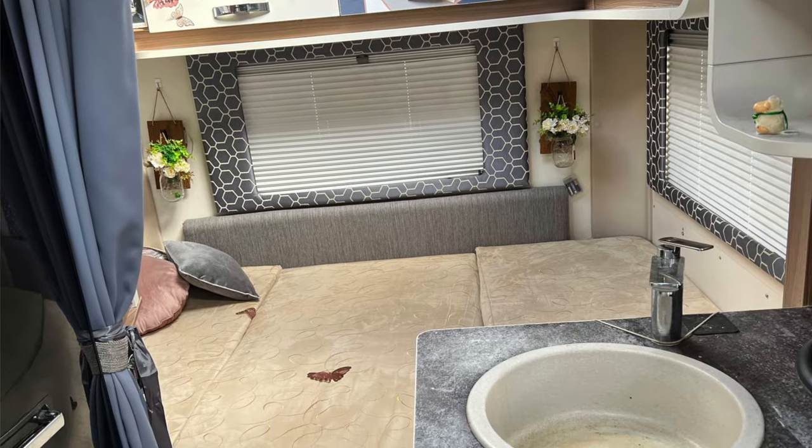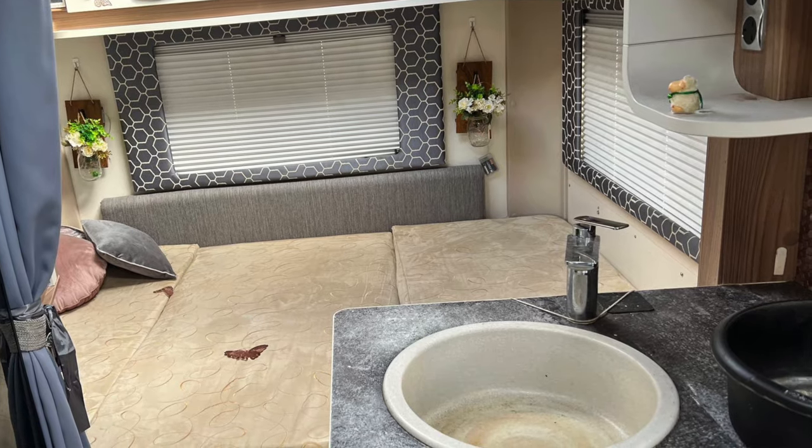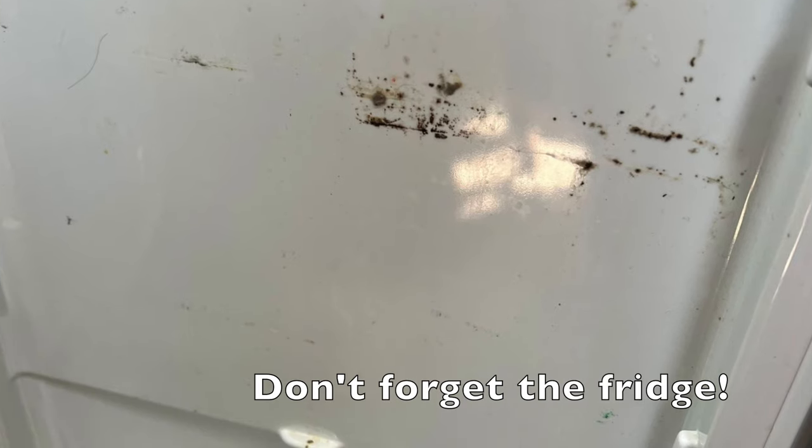Go through your van and check your curtains and furnishings for mould or mildew. Also, now is the time to go through any tinned goods or packaged goods that you left on board food-wise and make sure that you check any dates for those and throw out anything that is now out of date.